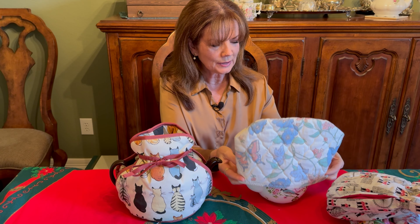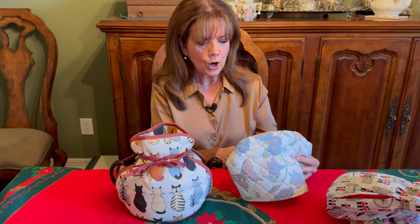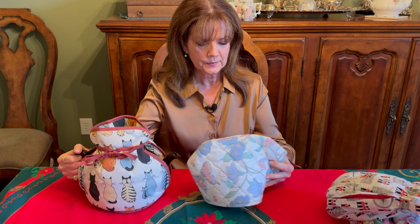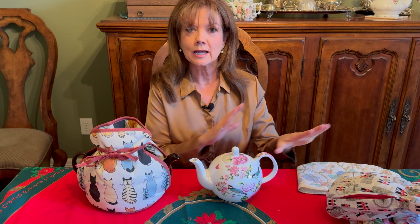I have since learned it's sort of like a sweater for your teapot. The idea is you place this style over the teapot and it keeps the teapot warm until you're ready to use it. If you have a really pretty teapot, this style is nice because you take the whole thing off and then use your teapot, so you get to show off both your teapot and your tea cozy.